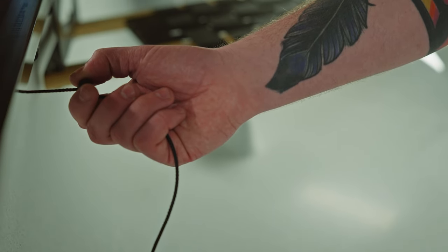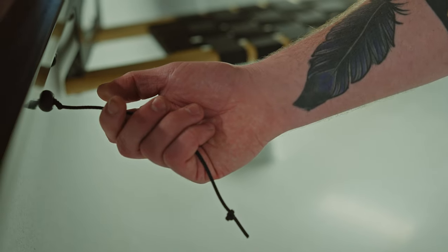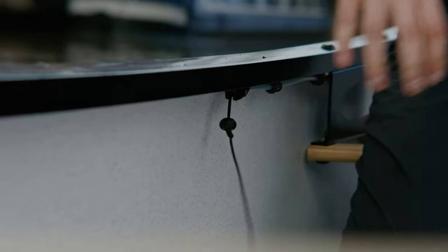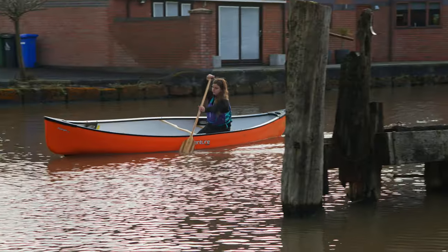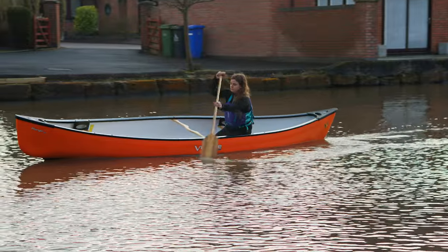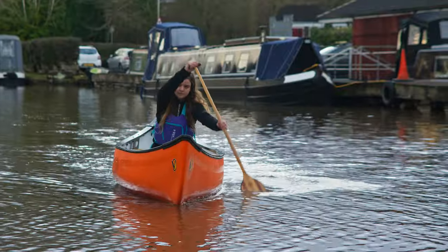The skeg is deployed by a simple rope and cleat system. It's easily accessible from the stern seat and the middle of the boat. And if you decide to paddle the boat backwards and have the skeg at the bow, you can adjust the system to match where you'd like to sit.